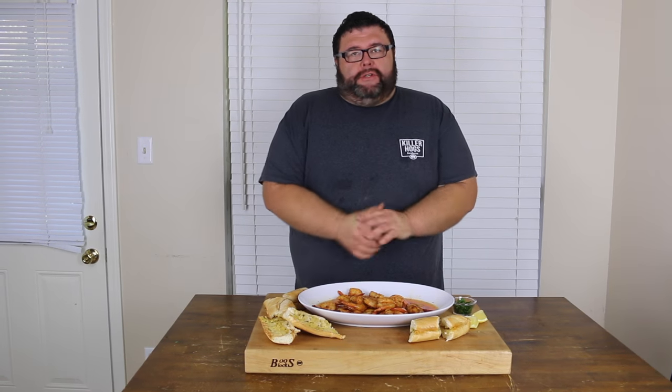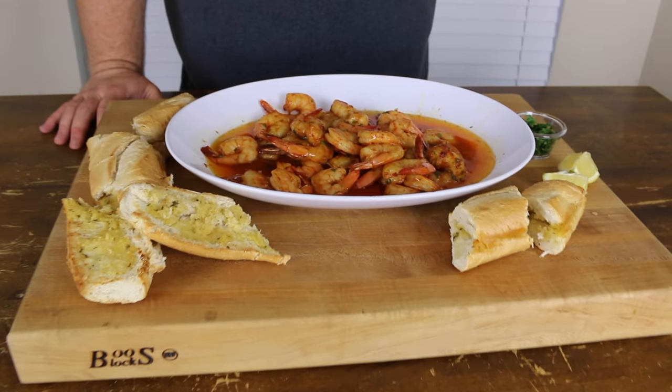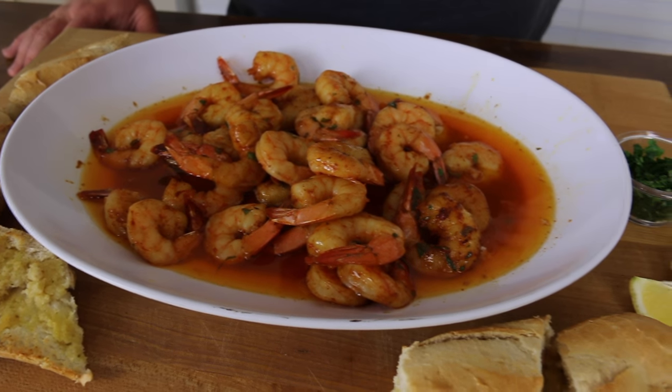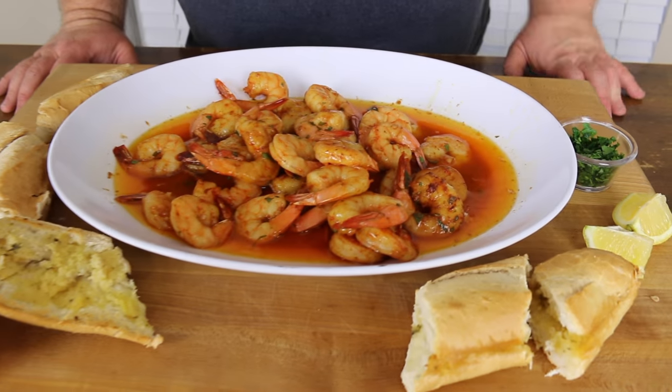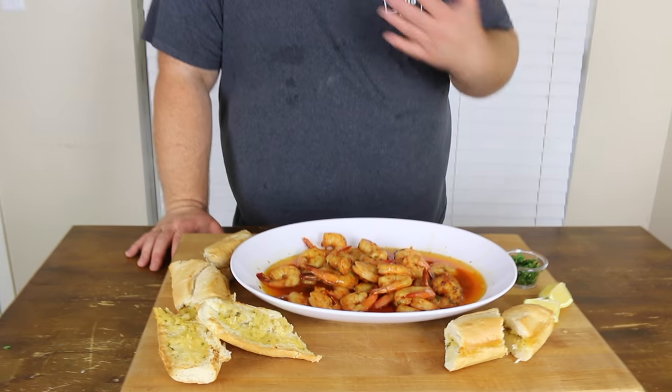All right, and this shrimp is ready to serve. How easy of a dish is this? All we did was take a couple pounds of fresh gulf shrimp — these were the big ones, 1620s, already peeled, already deveined. Seasoned them with some barbecue rub. Melted a couple sticks of butter, some Worcestershire, some lemon juice. Got it in a pan, got it out on the smoker at 250. 30 minutes is all it took.